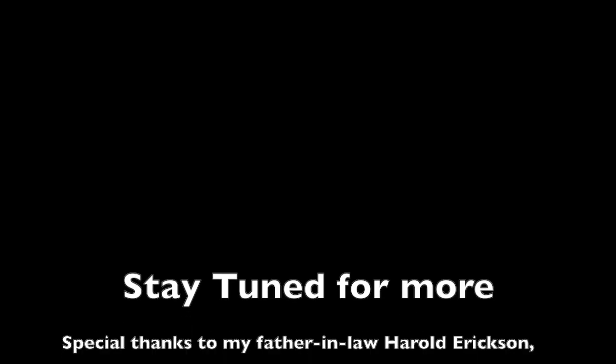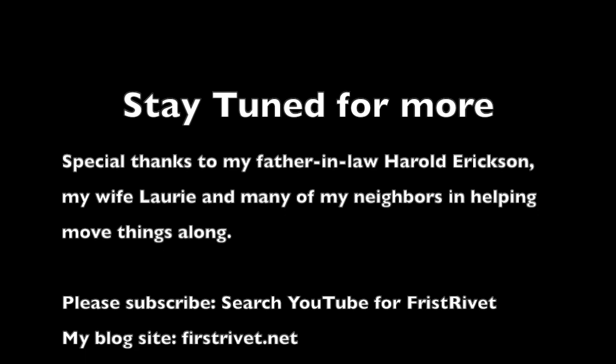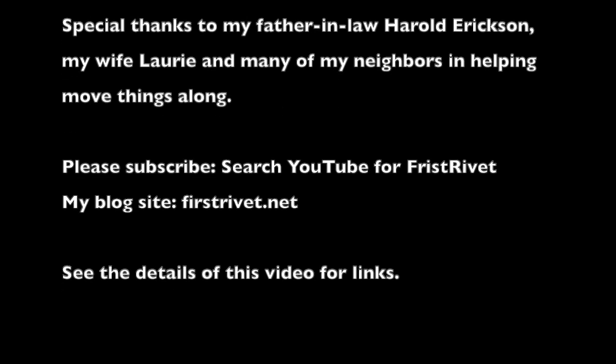Anyway, thanks for joining us this week. I've got a couple more videos all queued up so they should be coming out pretty quickly after this. We will see you guys a little bit later.